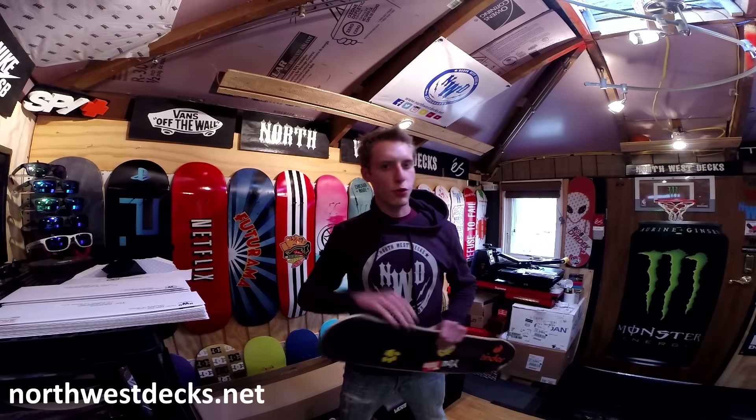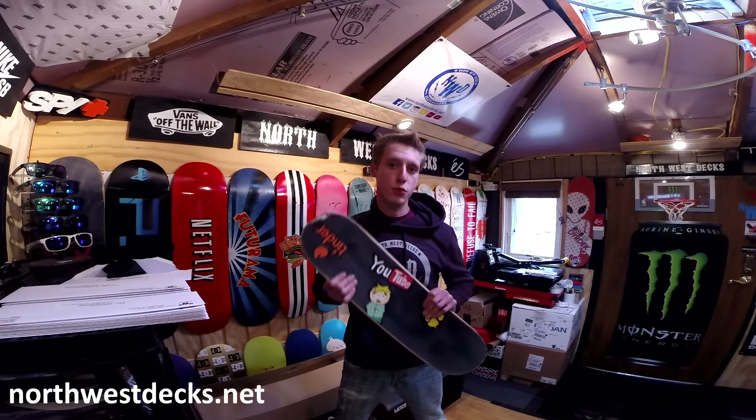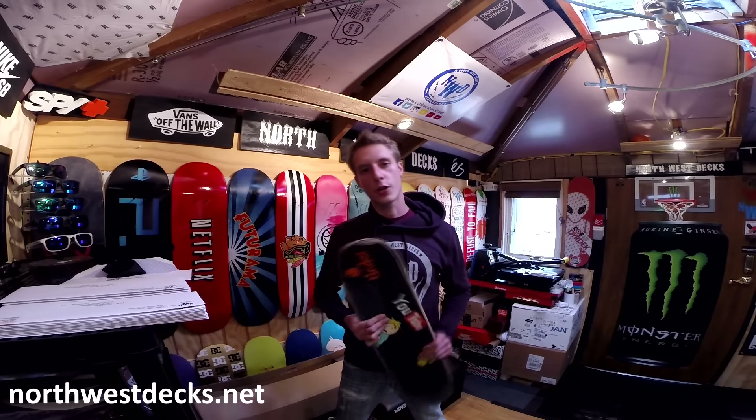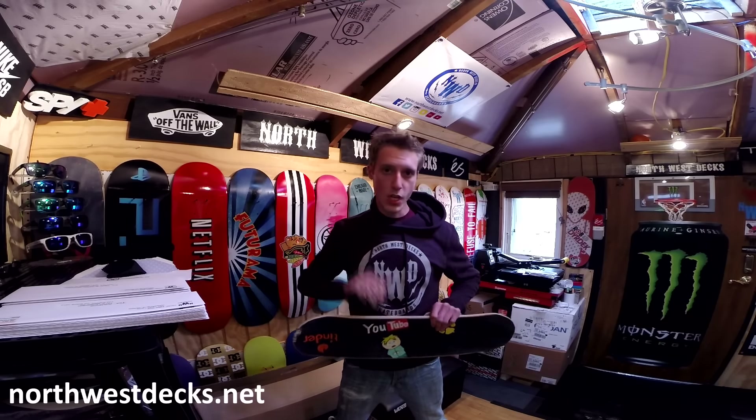What's going on guys? Today it's a really crappy day outside, so we're going to show you what's on the flip side of this grip art skateboard we've been working on in all of our time-lapse videos.